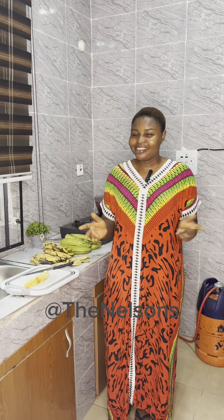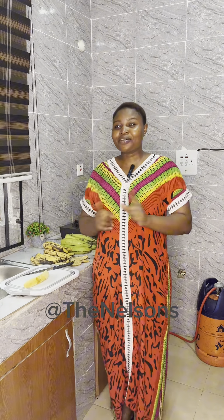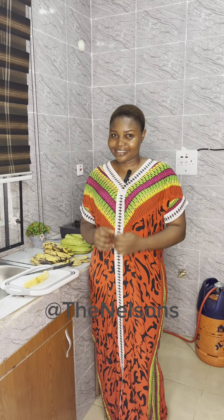Hello guys and welcome to my kitchen. Today I'll be preparing something special, something out of the regular, so please don't go anywhere — watch to the end to find out what it is.